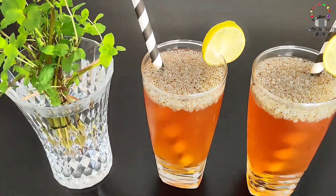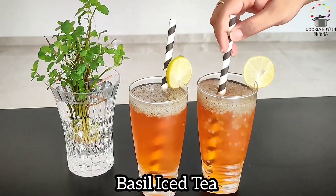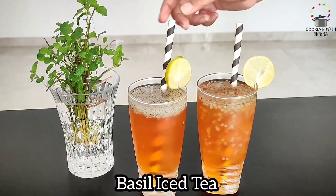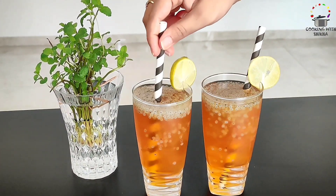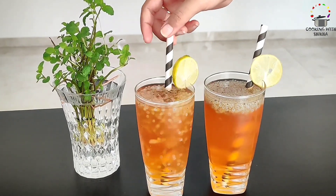Today we will make a new mocktail. This is basil seed iced tea. This is a very flavorful, refreshing, and very tasty summer drink. So stay tuned to the end and try it.